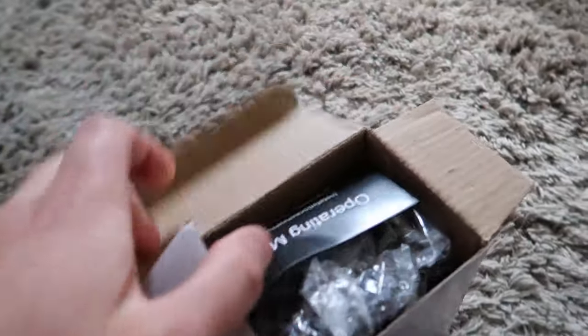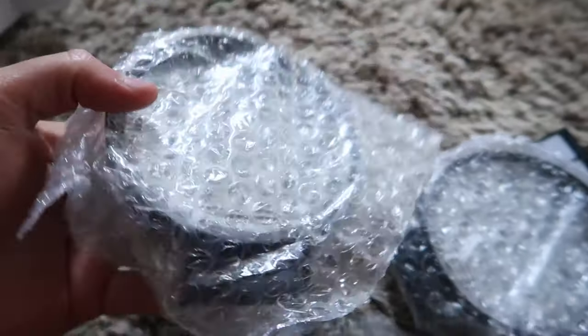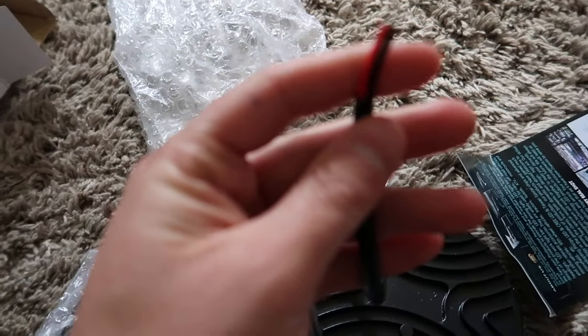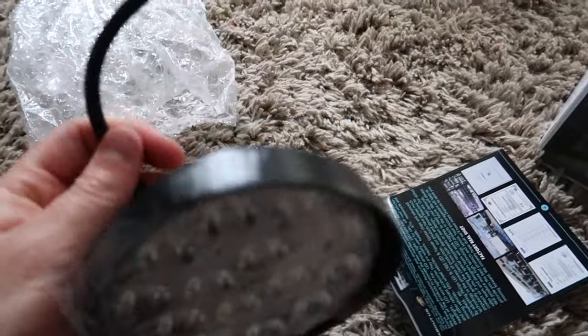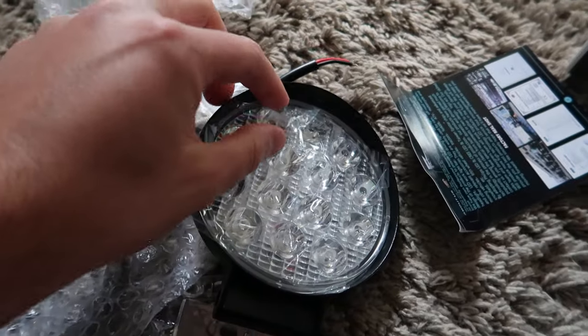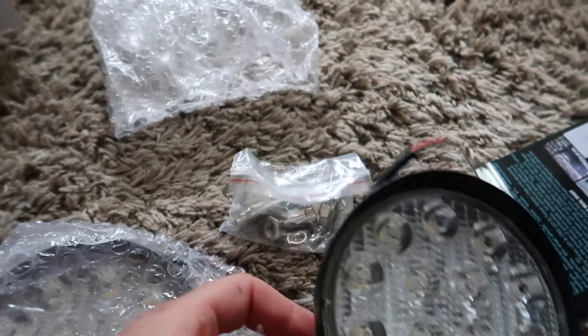We're going to be installing this on our Ford Explorer. I'm going to show you guys the installation — it's very simple. You just have a positive and negative, so all we have to do is hook it up to a switch and then we can turn these on and off whenever we want.